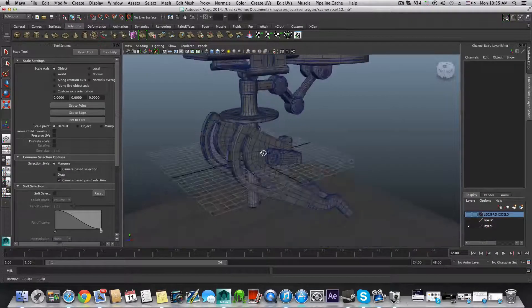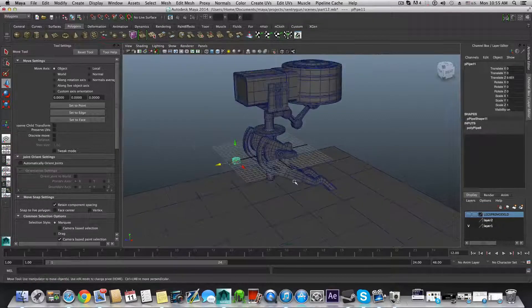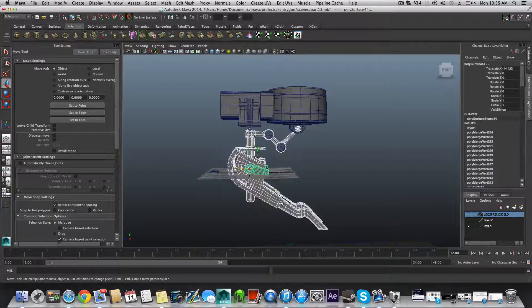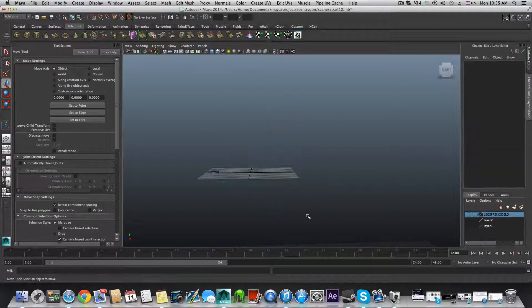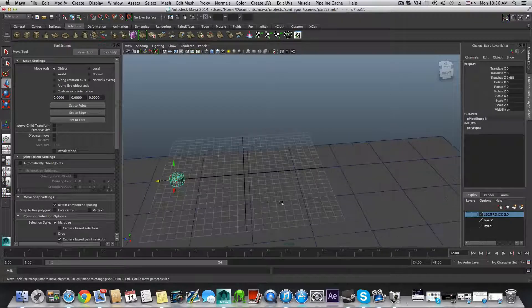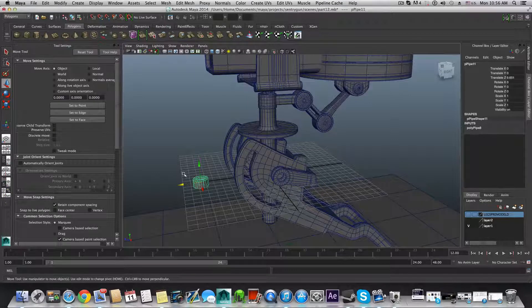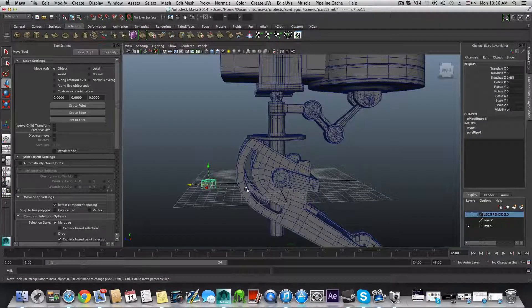For this we will create a polypipe and straight away switch to the move tool and bring it over here. One more thing: if you have parts separated by layer, you can hide a layer and grab all the pieces that are not hiding, right-click on the layer, and choose 'Add Selected Objects'. This will assign those pieces to the layer so you can hide them all at once.